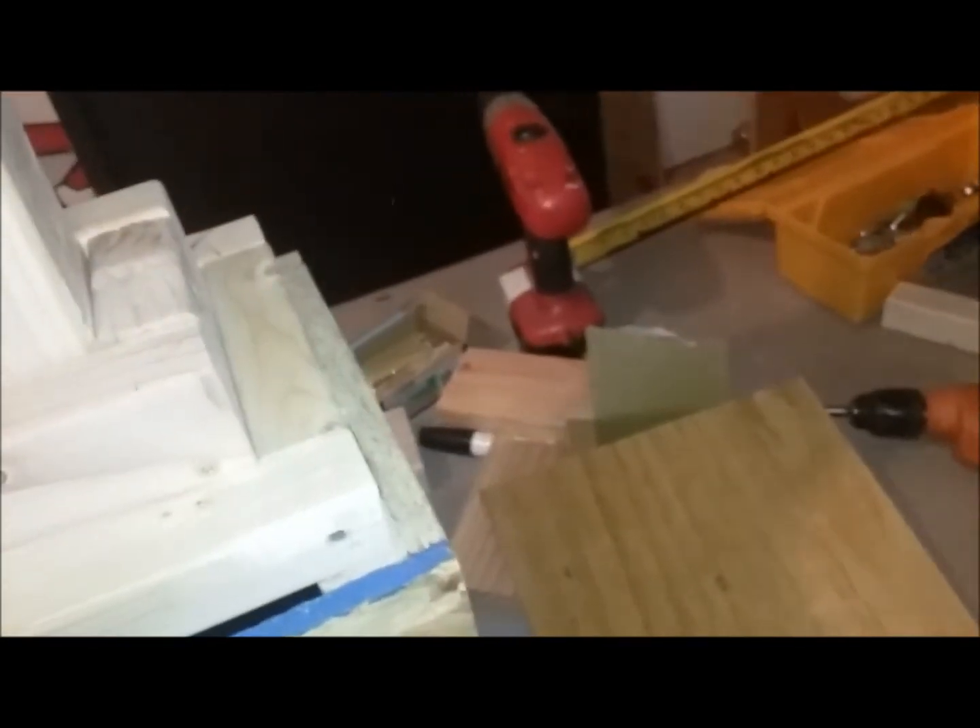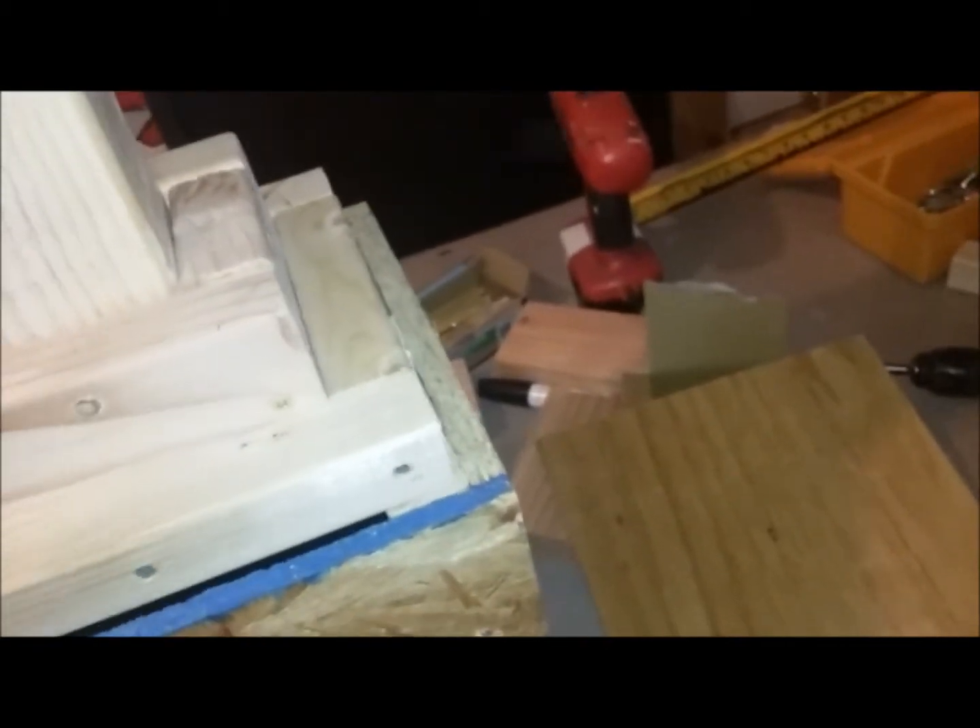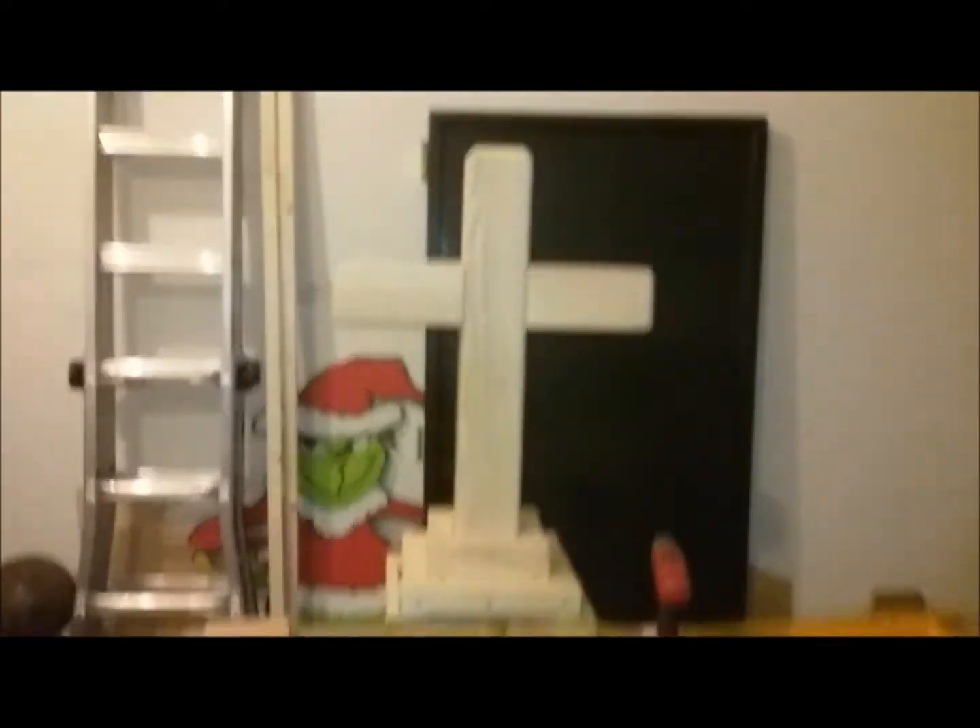Here is the box that I built. It's just made out of plywood and 2x2 wood. As you can see, it's going to be the base to hold the cross topper. The last thing I have to do is attach the lid to it and then we'll be ready to go.